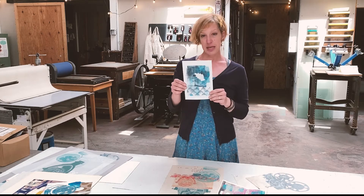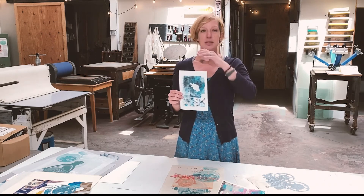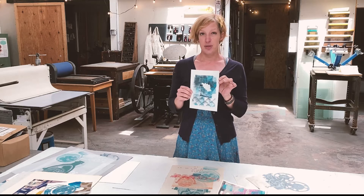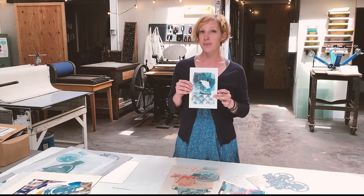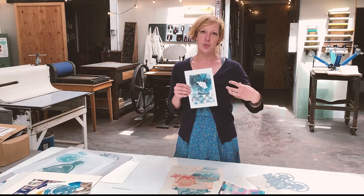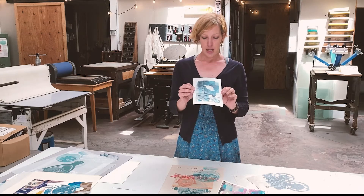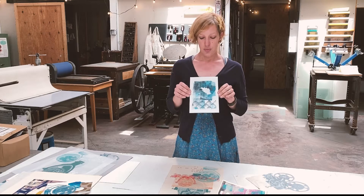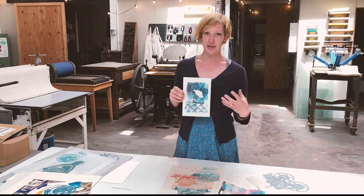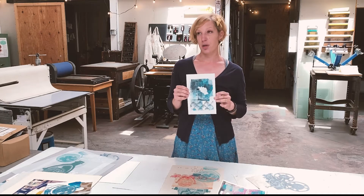This is from a jelly plate print, and again I used — I think this is Bristol — but cardstock will work, especially if you're using water-based inks. These are a really great choice because they're a little bit thicker, and even watercolor paper, hot press or cold press, is good for jelly plate because they don't need to absorb the ink — the ink is just sitting on top like a monotype. And because the plate is flexible, the paper can be quite stiff. So unlike traditional monotypes where you'd want a Rives BFK with a little bit of give and sponginess, the Bristol makes a really nice paper for jelly plate prints.